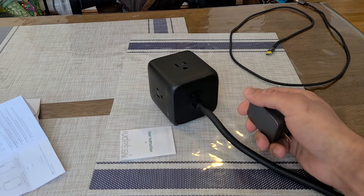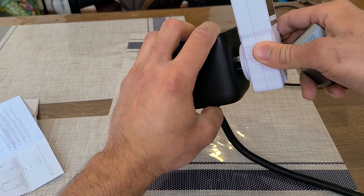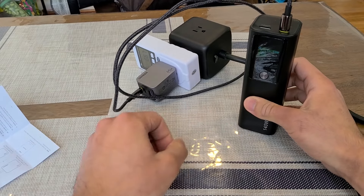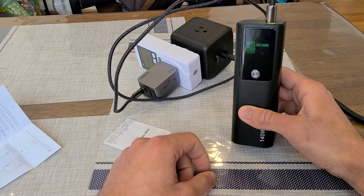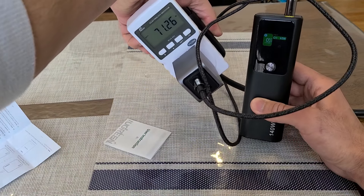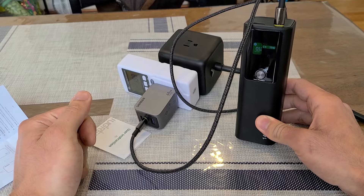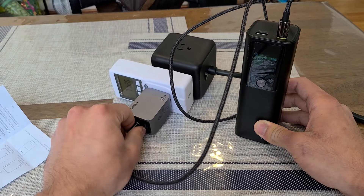I'm going to use a watt meter this time around because I think it'll give me a more accurate reading on the wattage output. Testing the C1 port charging a single device — which should be 65W — the power bank screen shows about 62W and the watt meter reads about 71W. Testing the C2 port gives basically the same result: 62W on the power bank screen and 71W on the watt meter.